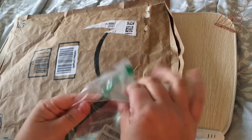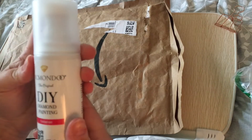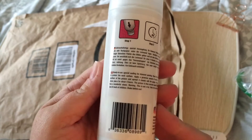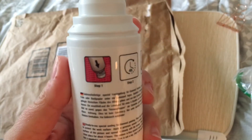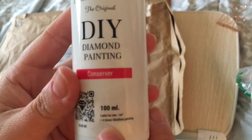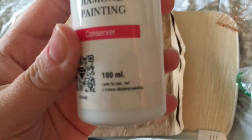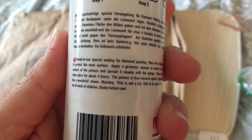This is something I'm going to try — never done it before. It's a diamond painting finish conserver, and it looks like you dab it on with this spongy tip. It's by Pikmundu — the original DIY diamond painting conserver. It comes in a hundred milliliter bottle, and it lasts for four 50x50 paintings per bottle.